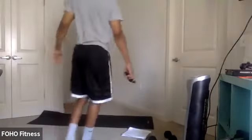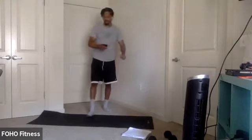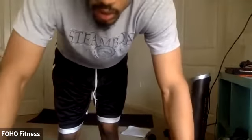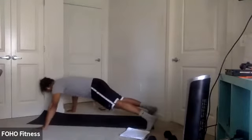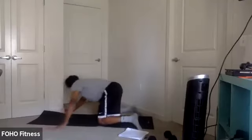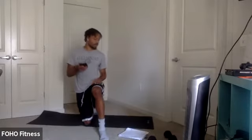All right. Regular plank. Get ready. Three, two, one. And hold. Just hold it here — nice and wide, or bring it in to a regular plank. Make sure you keep that great form. Squeezing that core, squeezing those glutes, keeping those hips up. Nice and straight. A couple seconds. Two, one. Bring it down.